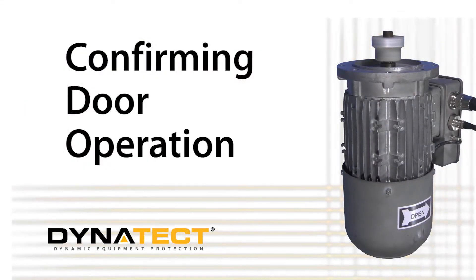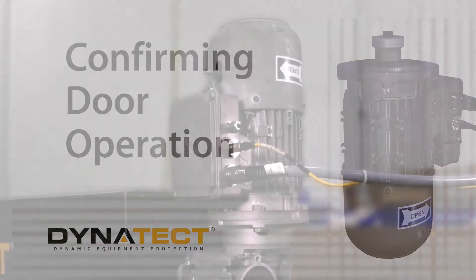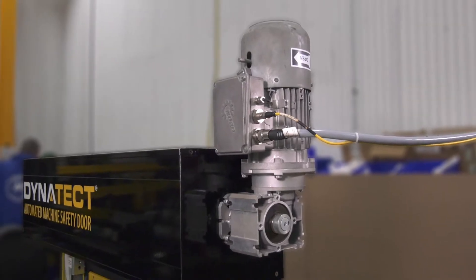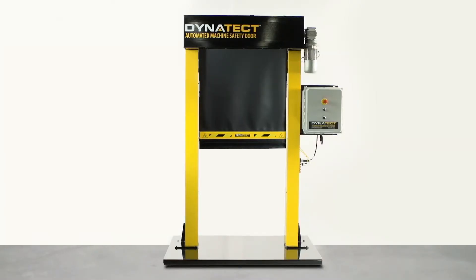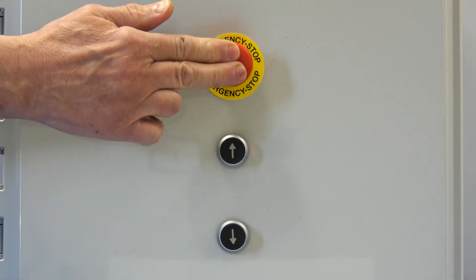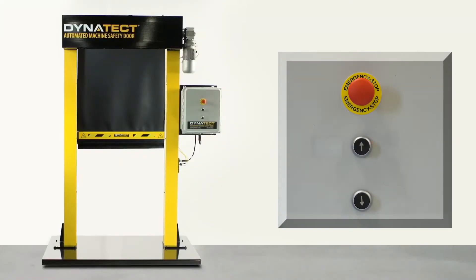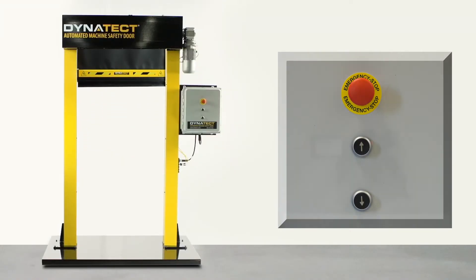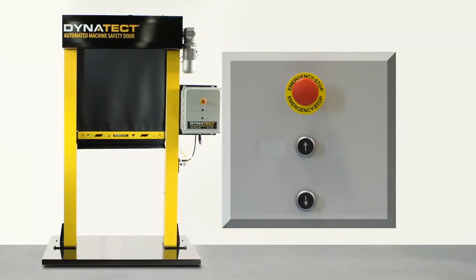As a precaution, it is advisable to perform the following procedure. Install the motor on the gearbox. Begin with the door in the middle position and be prepared to hit the e-stop button in case the door goes up rather than down. Press the down button. Hit the e-stop immediately if the door goes up rather than down. If this is the case, reverse the control leads and test again.